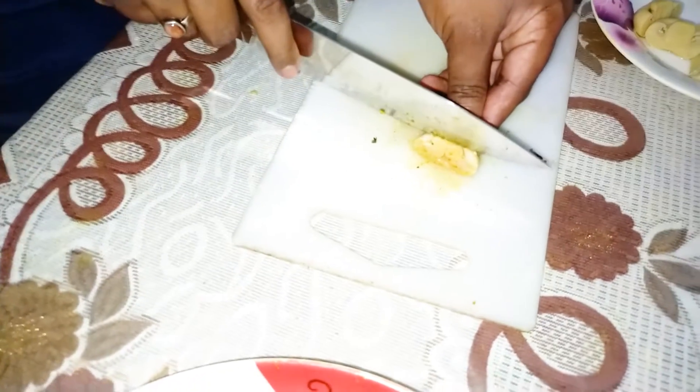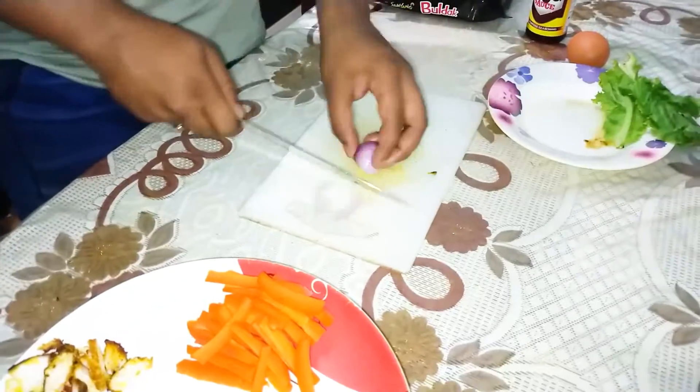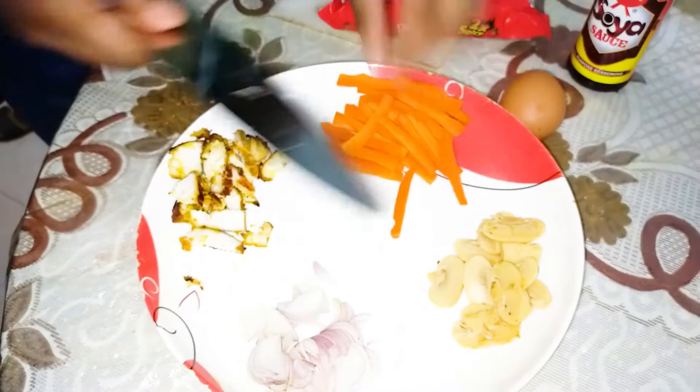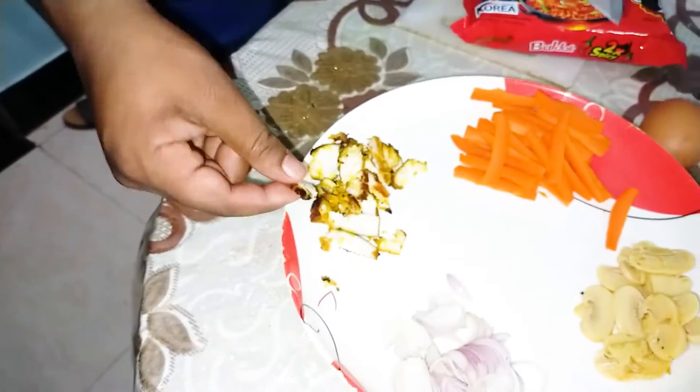Mushrooms. This is my pleasure to be able to do this. We have cut all the pieces. Let's see what we have done. We have gajor, masturum, peas, and chicken.